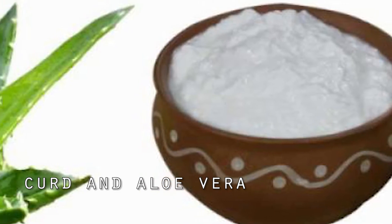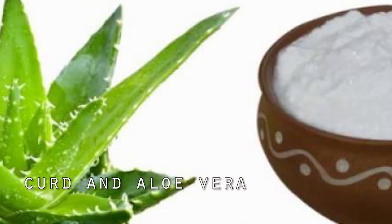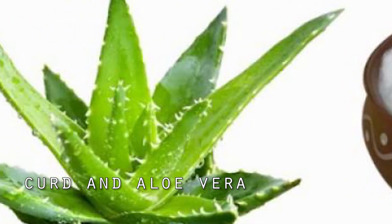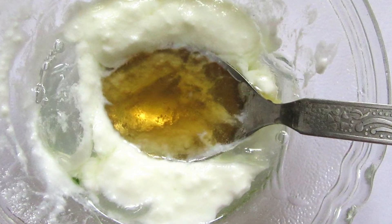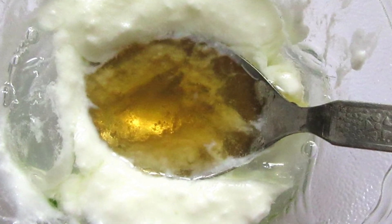You can also condition your hair with curd and aloe vera. For this you need two teaspoons of coconut oil, four teaspoons of aloe vera gel, and three tablespoons of curd. Mix all the ingredients well and apply it on the scalp for half an hour. Wash it out with cold water and shampoo. Repeat this once every week.